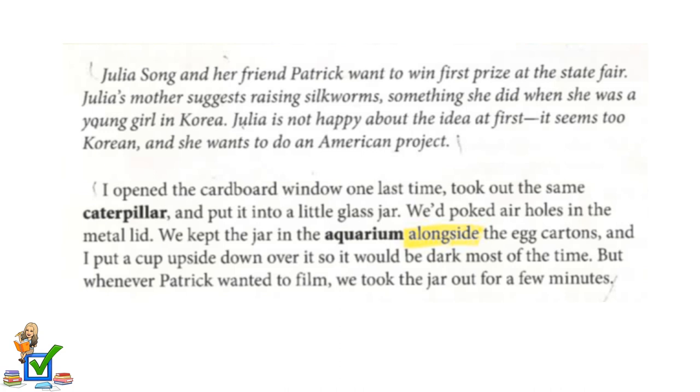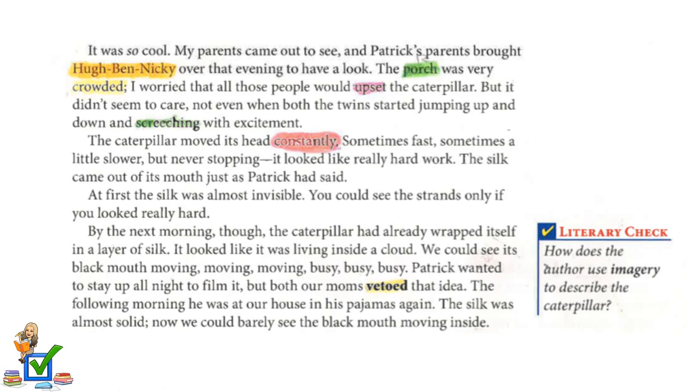I took out the same caterpillar and put it into a little glass jar. We poked air holes in the metal lid. We kept the jar in the aquarium alongside the egg cartons, and I put a cup upside down over it so it would be dark most of the time. But whenever Patrick wanted to film, we took the jar out for a few minutes. It was so cool.